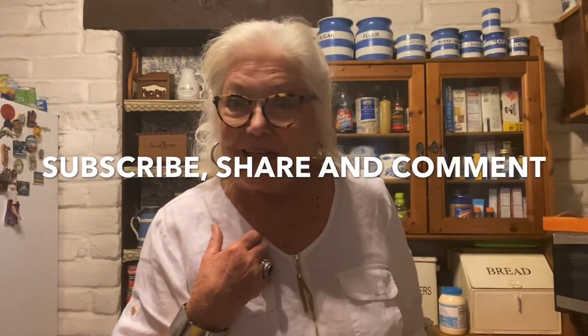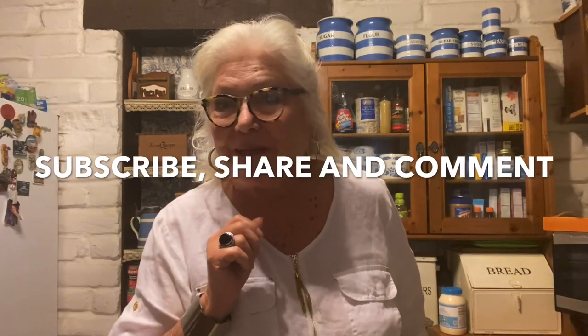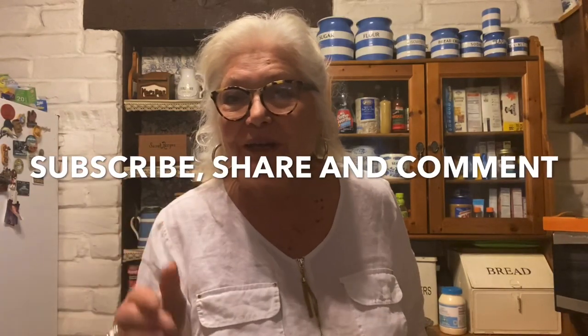Please subscribe and share, and stay tuned for more videos. I'll see you in the next one. Bye-bye now. God bless.